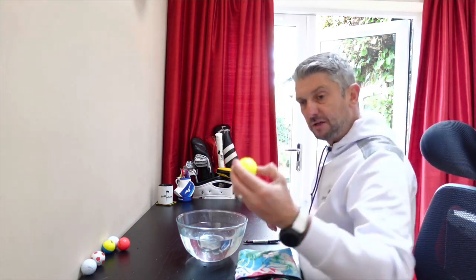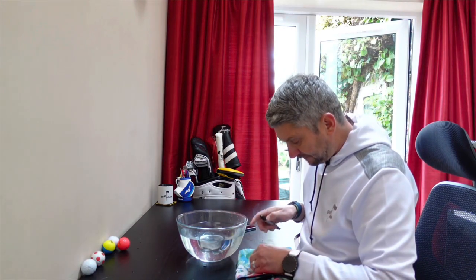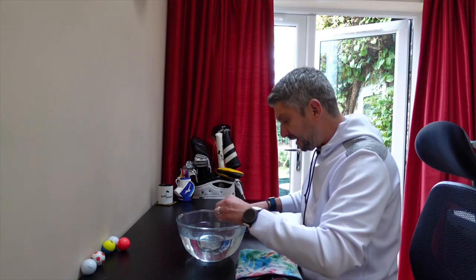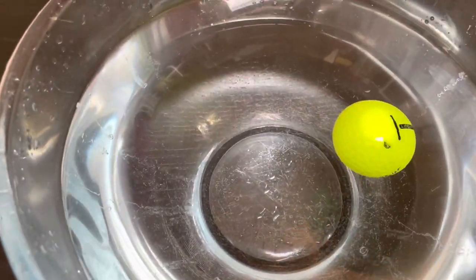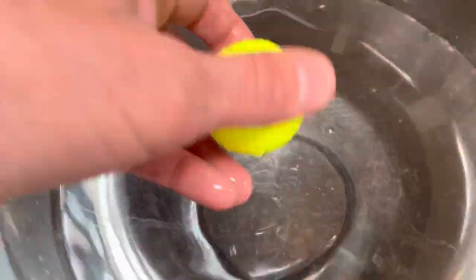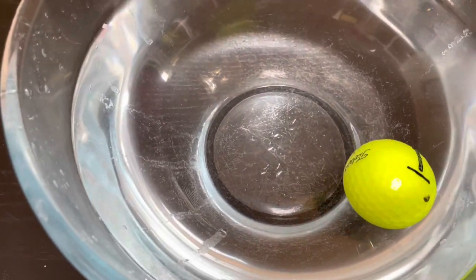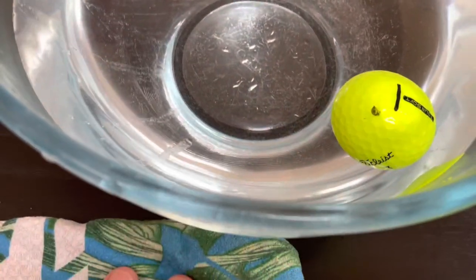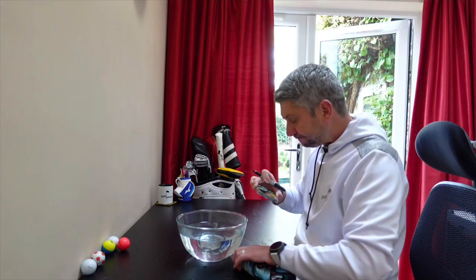Next up is the Titleist Tour Soft — this used to belong to somebody called Steve H. I do play golf with somebody called Steve H, actually I might give him this back. He never gives me any of my balls back when he finds them. Titleist Tour Soft, good quality ball. These aren't as expensive as the Pro V1. That's quite near the dot, we'll try that one more time. Two goes with the Titleist and the cheaper Titleist ball is floating nearer the top. Now it could just be a one-off from that dozen of balls, but that one isn't so good.